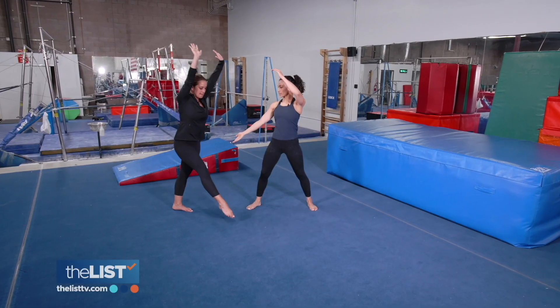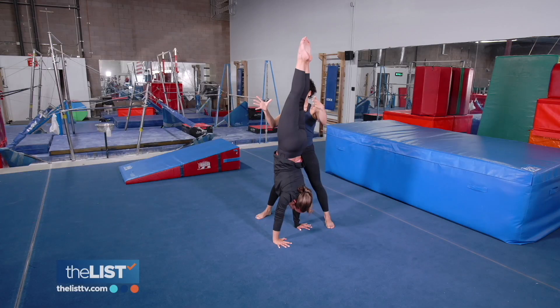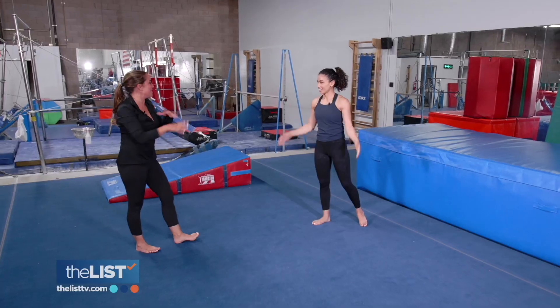Now let's put it all together. Dinosaur kick and up — pull your ribs in. We're flipping out because now we know how to do a handstand.